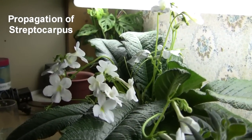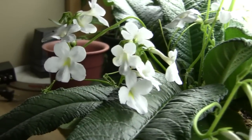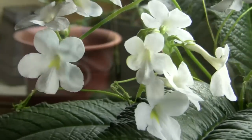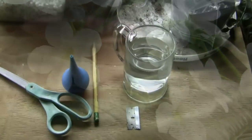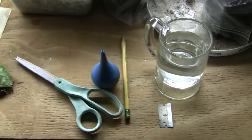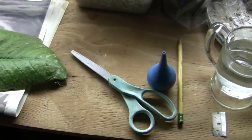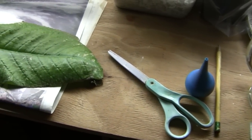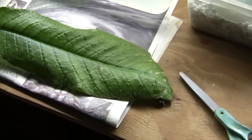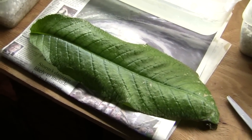Streptocarpus is one of my favorite plants and I constantly have need for more stock to give away to people that want them. The technique that I am demonstrating here was shown to me by Lyndon Lyon, a noted Gesneriads expert. It allows one leaf from a Streptocarpus plant to be propagated into 50 or more plantlets.